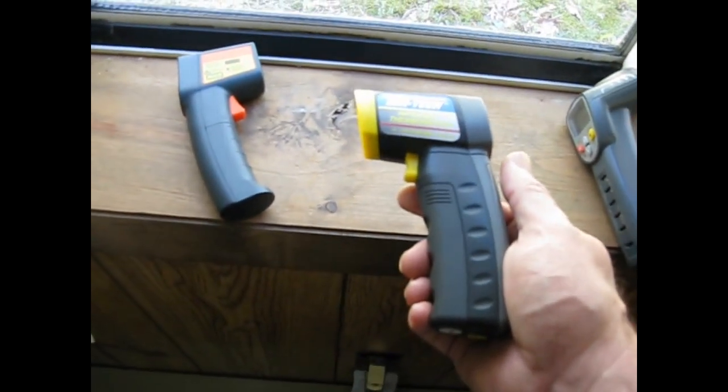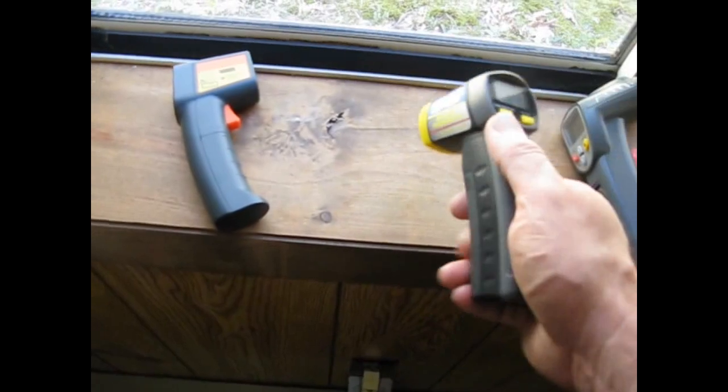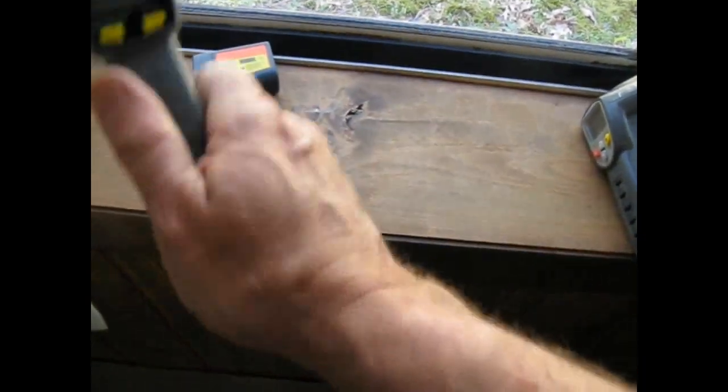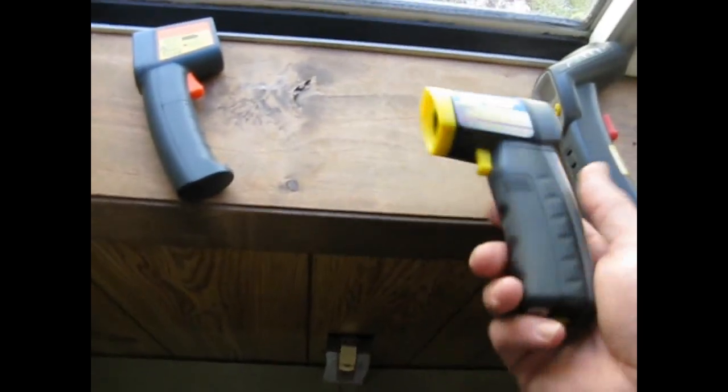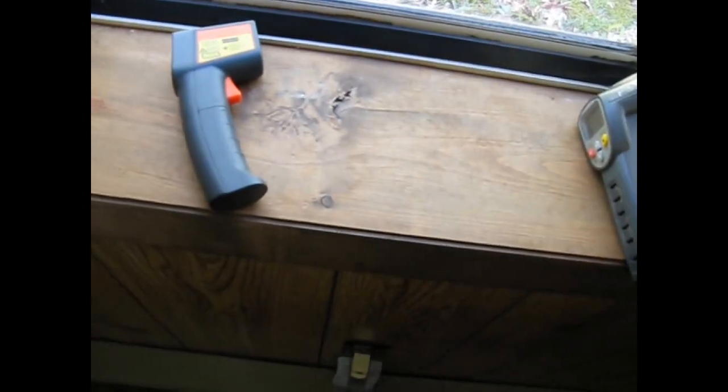They're good enough for electronics usage when I want to compare transistors on one side of an amp to transistors on the other channel of an amp — something like that. They're good for comparisons, they're good for finding cold spots, but as far as absolute accuracy, they're not worth beans.